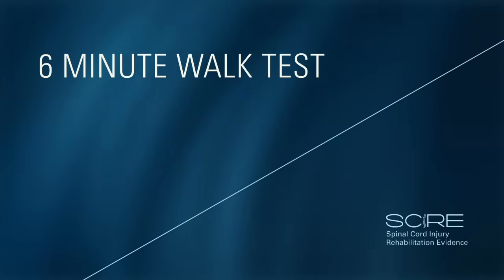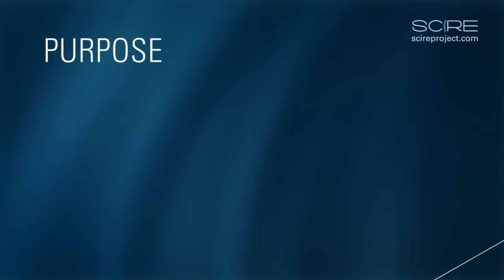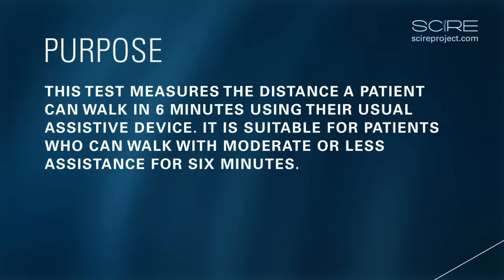Six-minute walk test. Purpose. The six-minute walk test measures the distance a patient can walk on a flat hard surface in six minutes. This test is suitable for patients who can walk with moderate or less assistance for six minutes. It is a self-paced test and subjects may stop to rest.